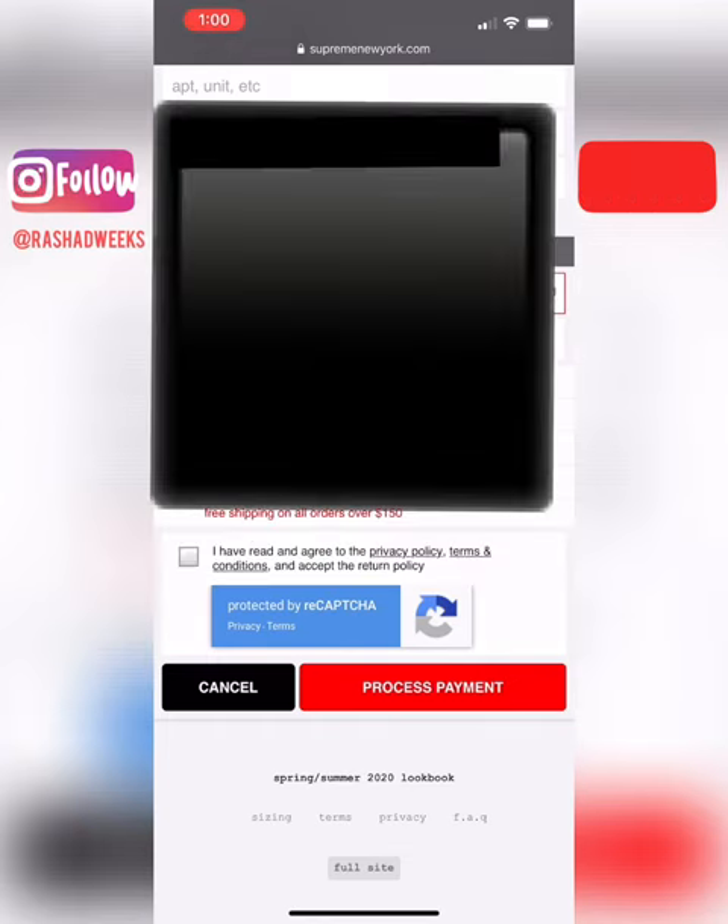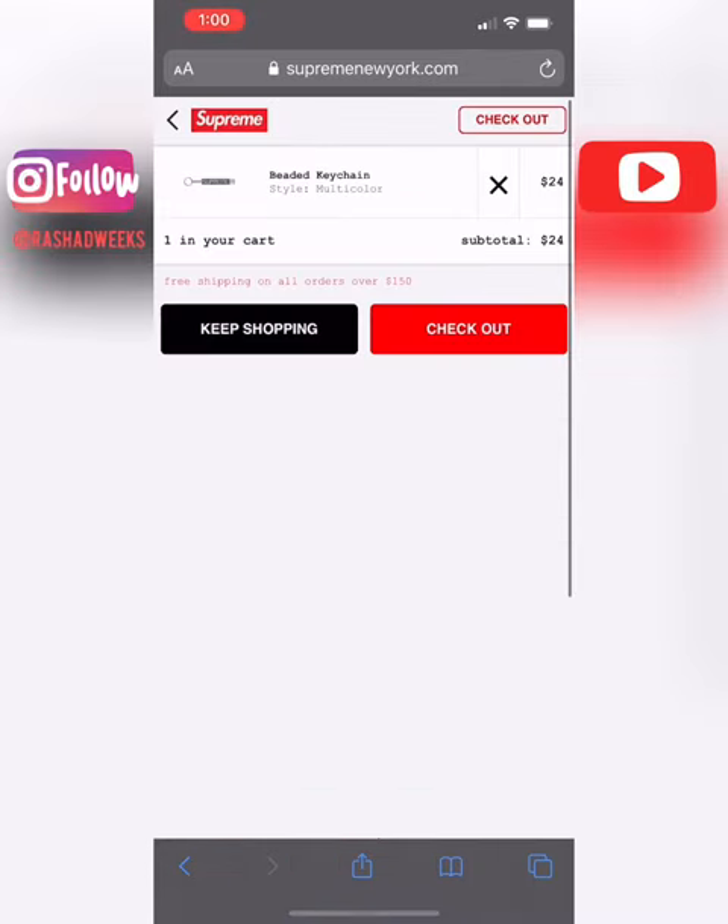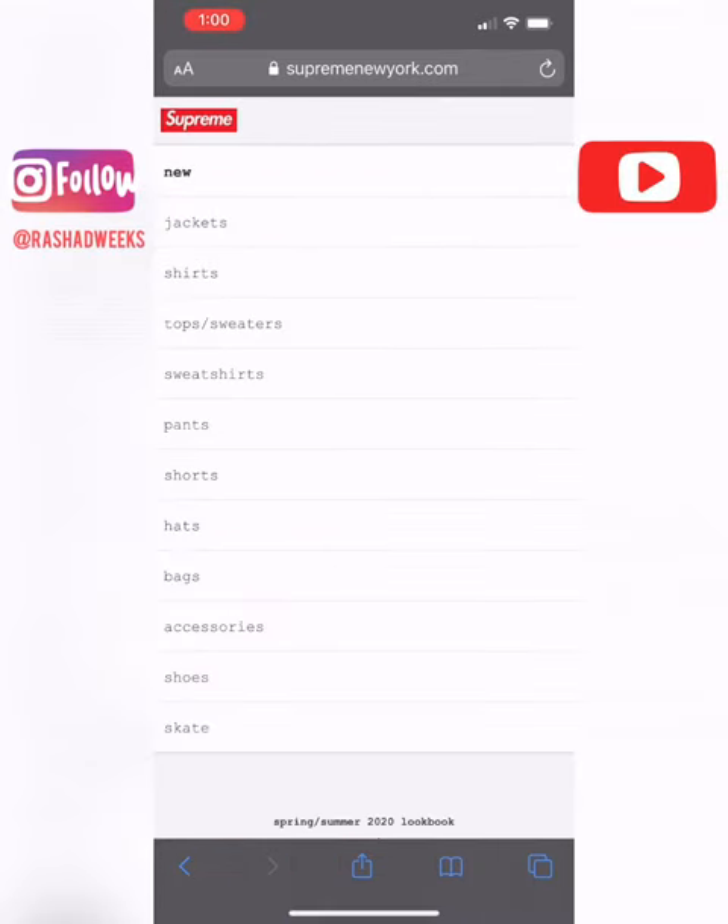Once you have that done, go back and remove whatever you added to your cart and it'll bring you back to the Supreme screen. You can leave it for a couple of days or weeks, and it should keep your address saved.